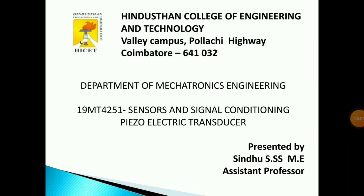Welcome, everyone. I am Sindhu from Electronics Engineering. Now we will see about piezoelectric transducers. A transducer converts one form of energy to another form of energy.